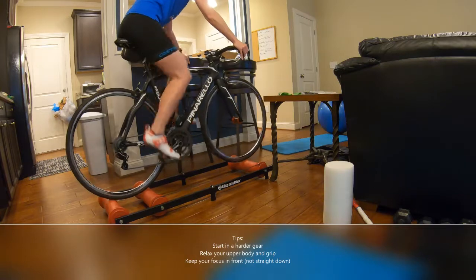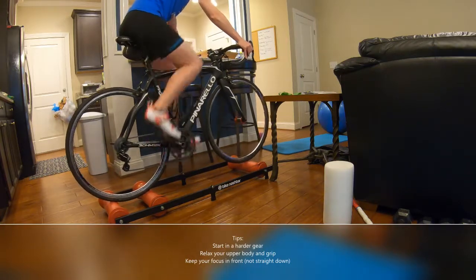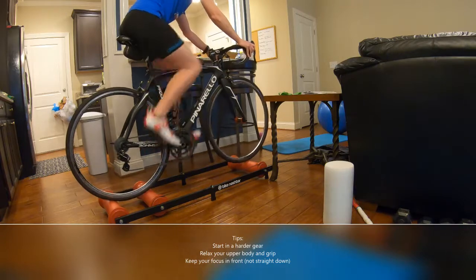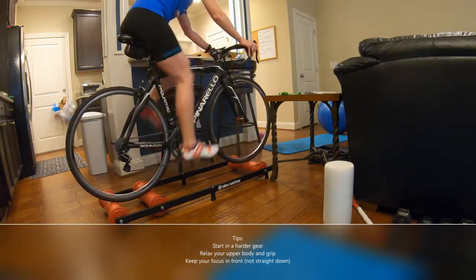It obviously takes a little bit of practice to get used to this. They recommend starting in a doorway or something like that so you can grab on on either side. But once you feel comfortable and get the hang of it, it's not that bad — it's a really good skill to learn, and it helps work on your balance when riding indoors.